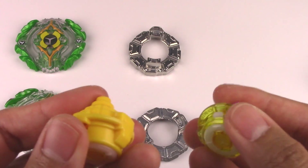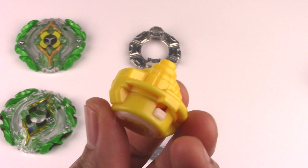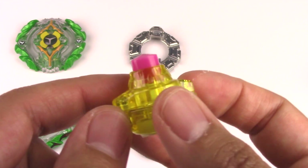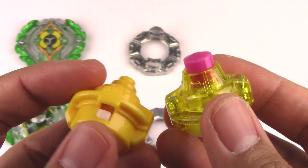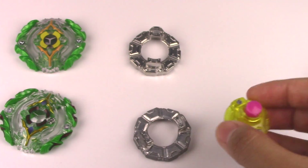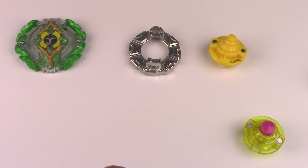The major difference is the performance tip or driver. Hasbro came with Survive, which is just your basic stamina tip. But Takara Tomy came out with Yielding. This plastic is called POM — it's very, very smooth plastic, so it has less friction and that means more stamina. So I'm a little disappointed that Hasbro didn't come out with a Yielding, but it's okay.